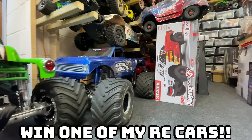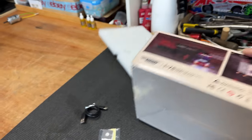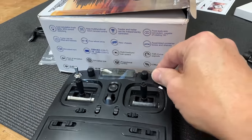No idea what it all does but in this video we're going to find out. By the way, want to win one of my RC cars? See the link in the description. So we've got a load of technobabble on there - more technobabble on there. It's got 10 channels so we're going to figure out what all that lot does.